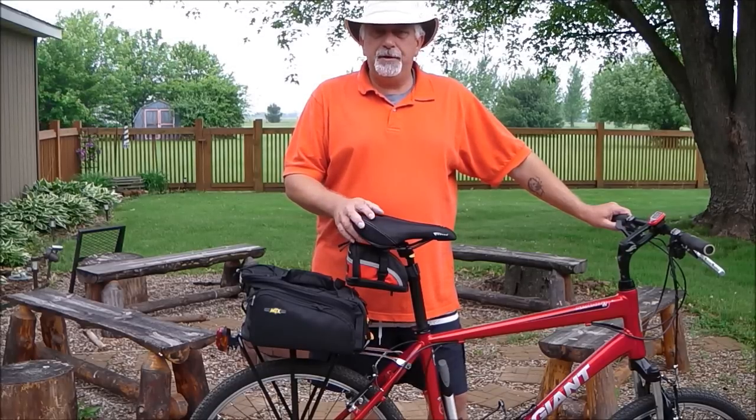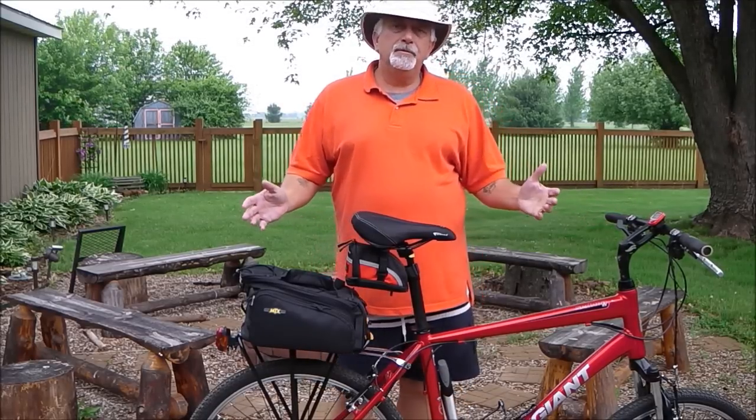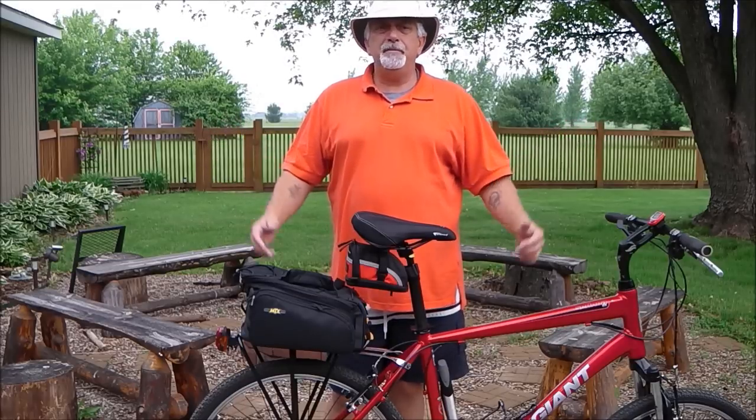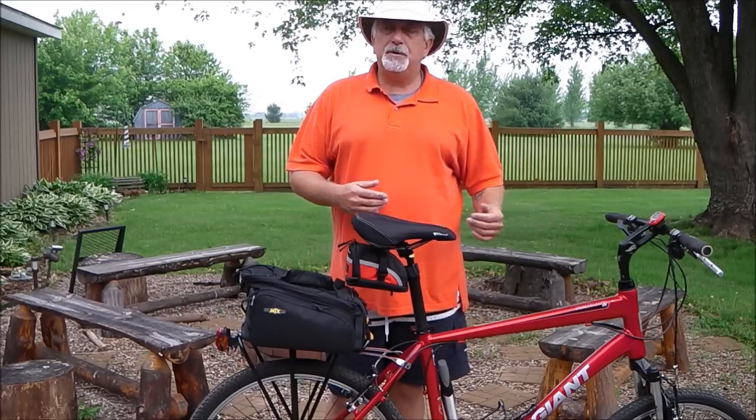Morning YouTube, Skipper T here. It's summer, spring has sprung, it's a little cloudy out today but nonetheless would still be a good day for a bicycle ride.